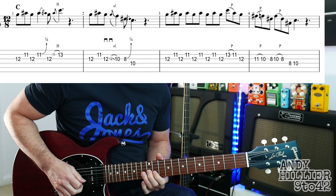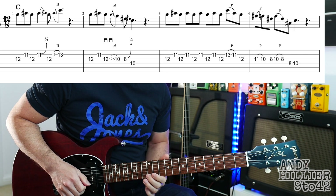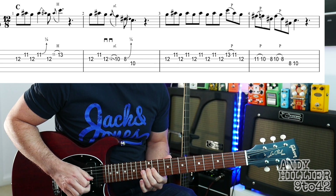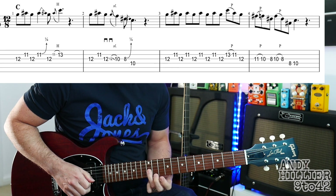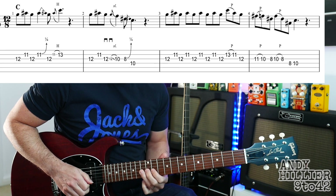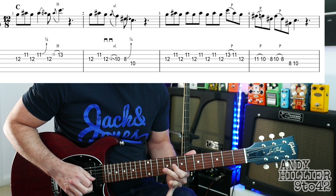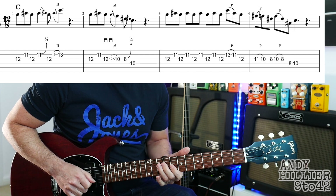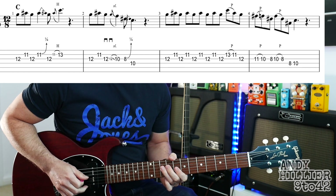The next phrase starts the same: G12 to B11 to G12, and then we're going to do a fast slide down with the third finger from 12 down to 10. Then play G8, a little blues curl, bend out of tune just a little bit, and then we're going to hit the 10 on the D/E string to finish.